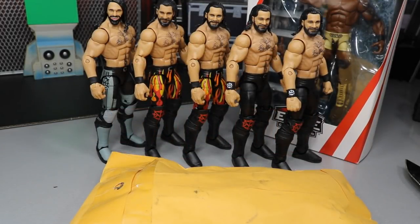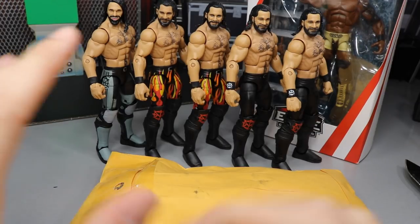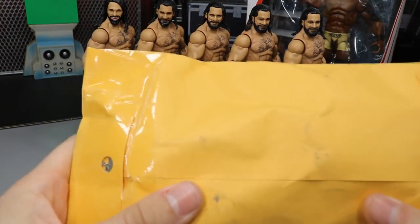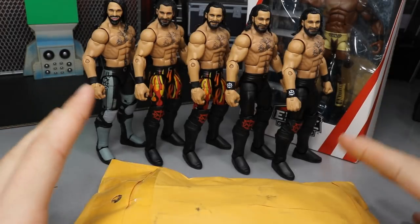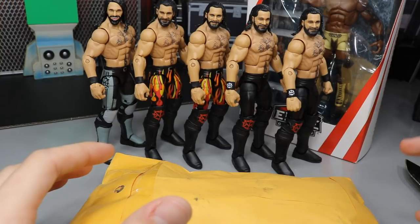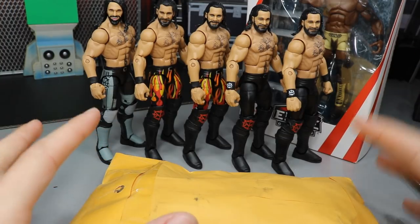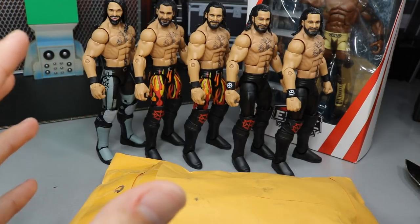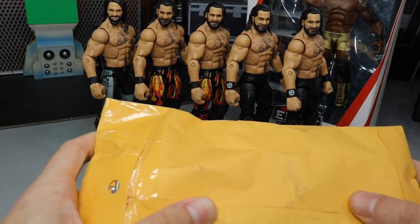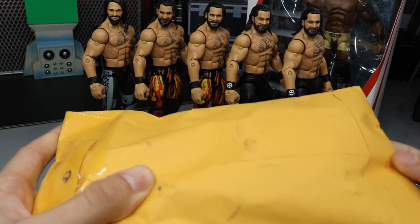What is good everybody, welcome back to another My Damn Toys video. Today we have some epic hauls — five Seth Rollins figures, a mock figure, and a package to open. I accumulated these over the weekend when my wife and I went up to Nashville for a visit. It was a great time — always nice to get away — but we are back and ready to crack open this package.